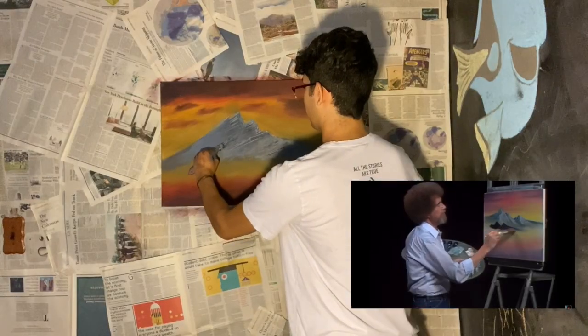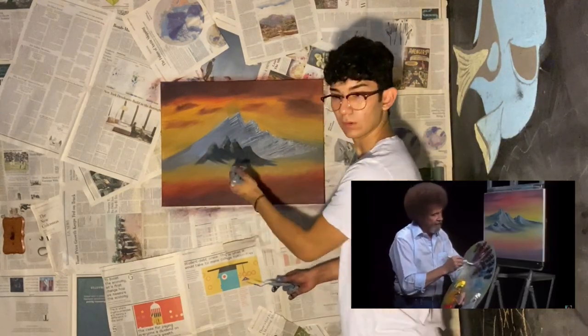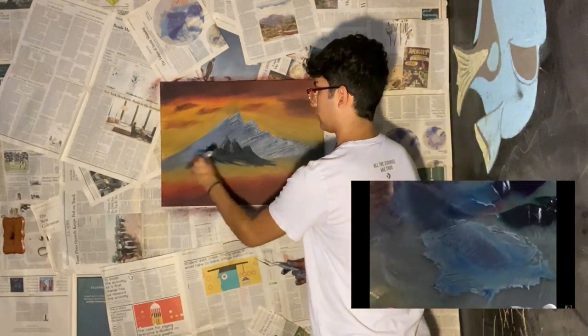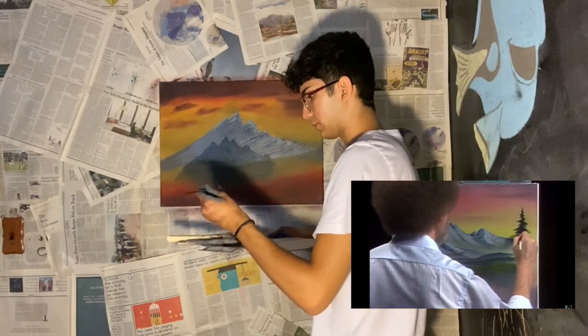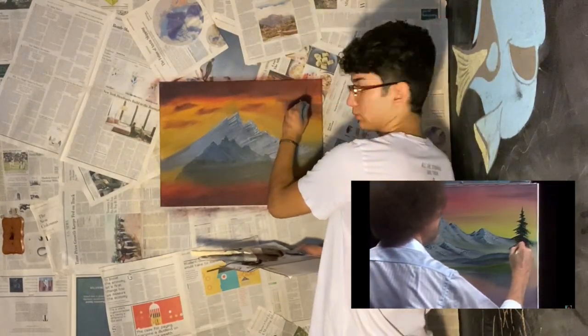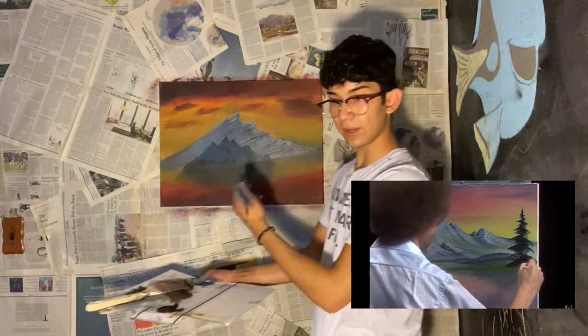Another one — blend them out. A little white, a little bit of mountain color, mix them together. Just sort of pushing the brush — I'm out of white, so just use the corner of the brush. As you work down the tree, push harder and harder, bending the bristles. Really getting tough, bending all the way down to the forest green.